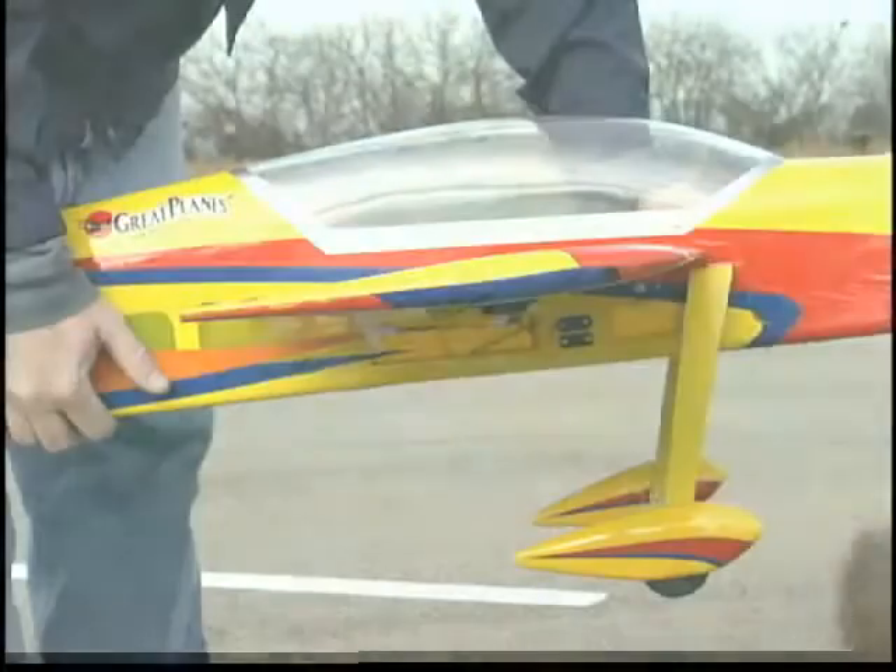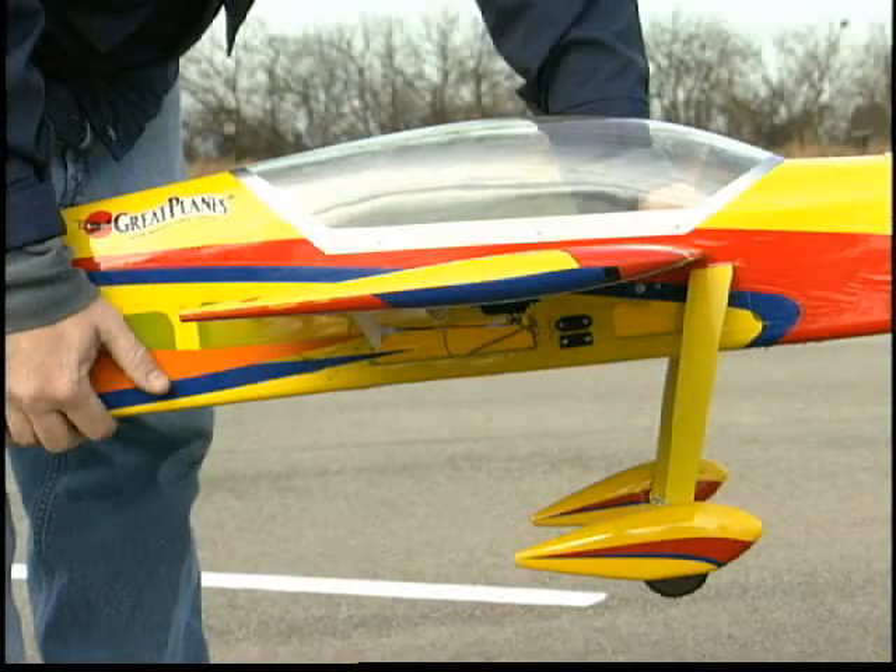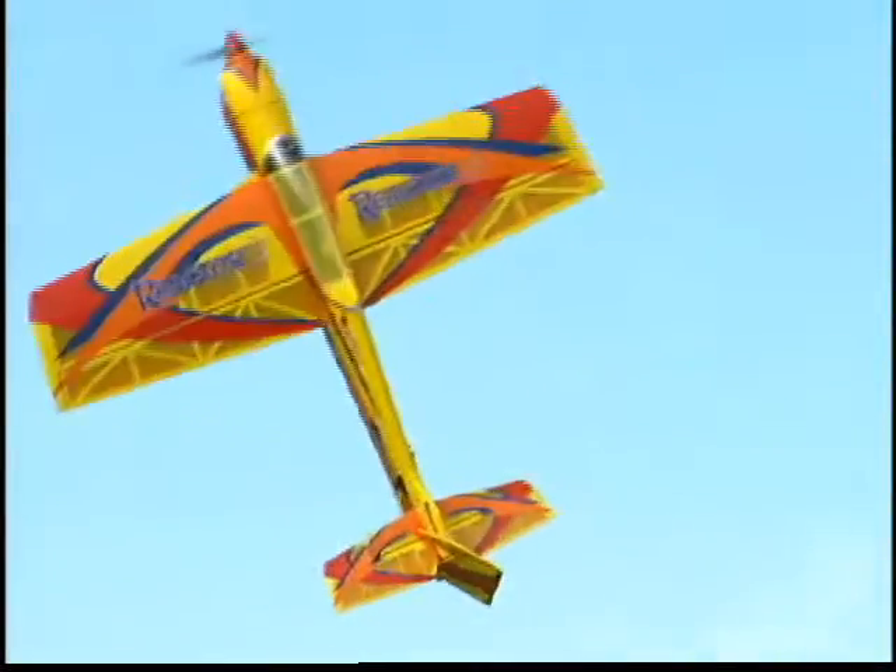It has a sleek modern design highlighted by this thinner airfoil. It lets you transition easily in and out of high-alpha flight, so you have a wide performance envelope and no compromise among 3D, pattern, and Sunday flying.